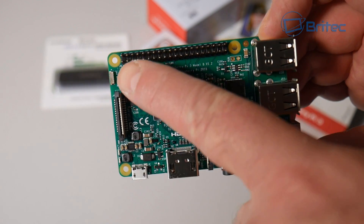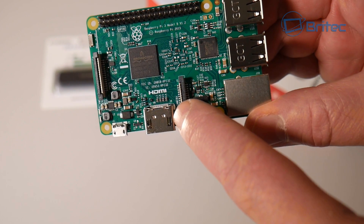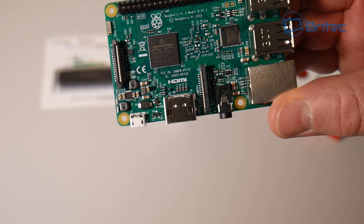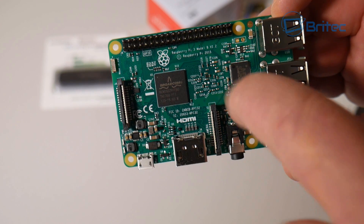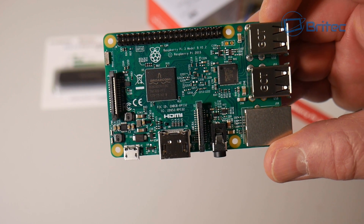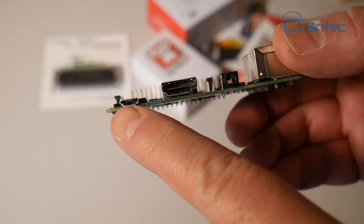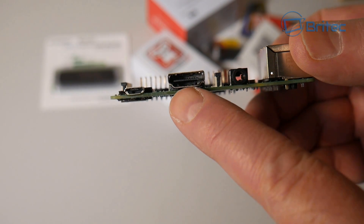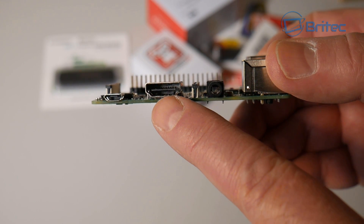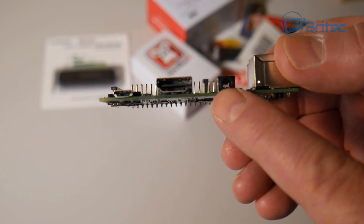At the top you have your 40-pin extended GPIO, your camera CSI port, and your CSI display port. You've also got your CPU and GPU on here. On this side you have your micro USB and right next to that your HDMI port, which is your video output.